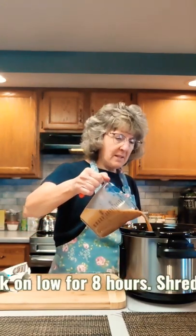Mix it together, pour it over the meat, cover and cook on low for eight hours.